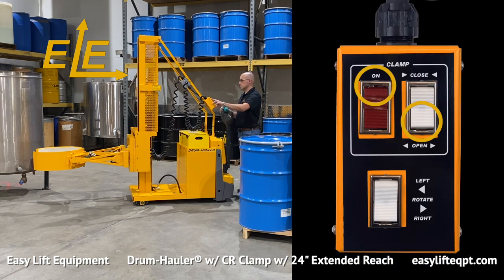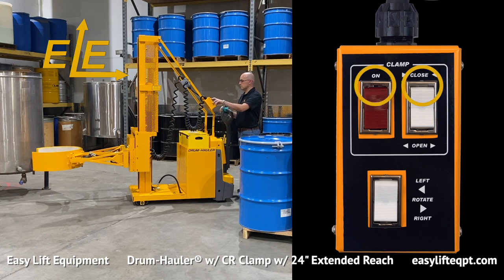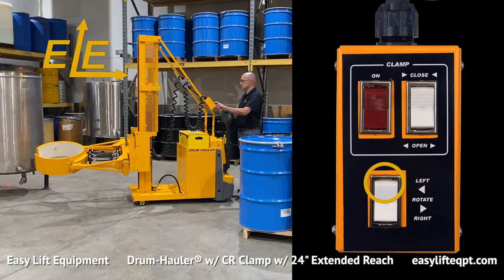Drum haulers equipped with a hydraulic clamp include a magnetic-backed control box on a coil cord to provide remote rotation and clamping functions. The top rocker switches control the clamping function. Operators must press the red safety switch to enable the clamp function, which requires activating two switches to open and close the clamp. This helps to prevent the accidental release of an elevated load.